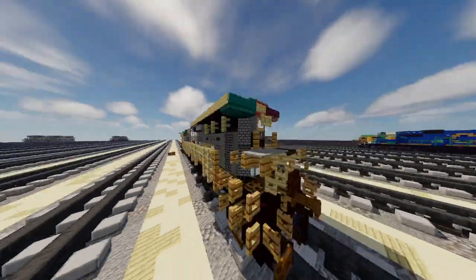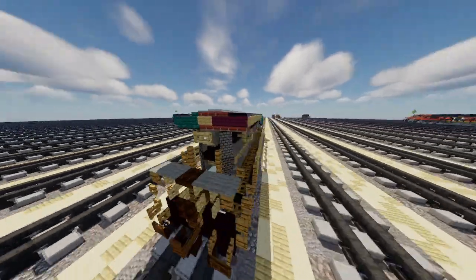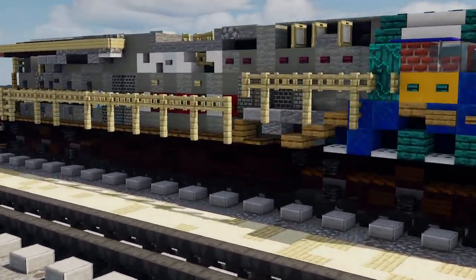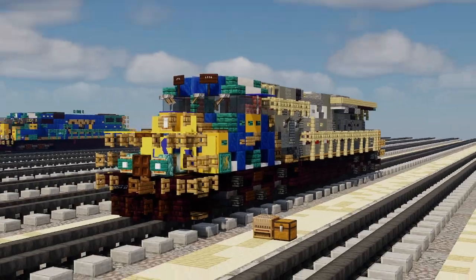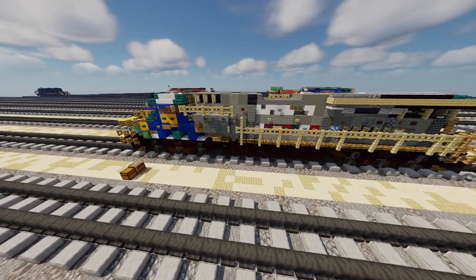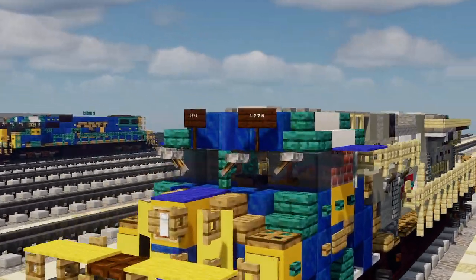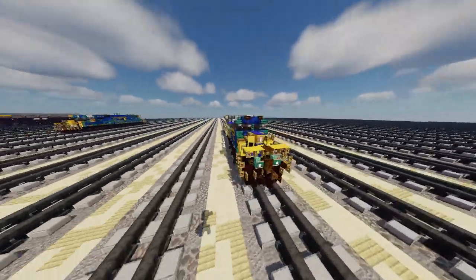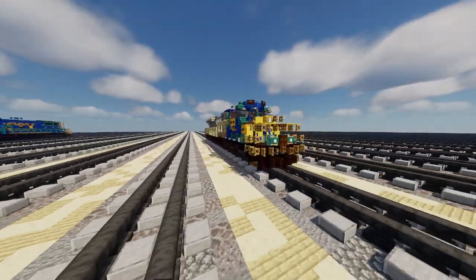Today we're going to be building the CSX-1776, one of the Pride and Service ES-44AH Armed Force. This is actually one of the Pride and Service units they use for the CSX company, built in 2019 or 2018 — I can't remember. But yeah, this is pretty much what it looks like. There are actually three different versions for the Pride and Service unit: there's a First Responder unit, a Law Enforcement — which is actually my most favorite train, the 3194 and the 911 — and the Armed Force, which is the 1776, the same number as when the United States of America was founded.